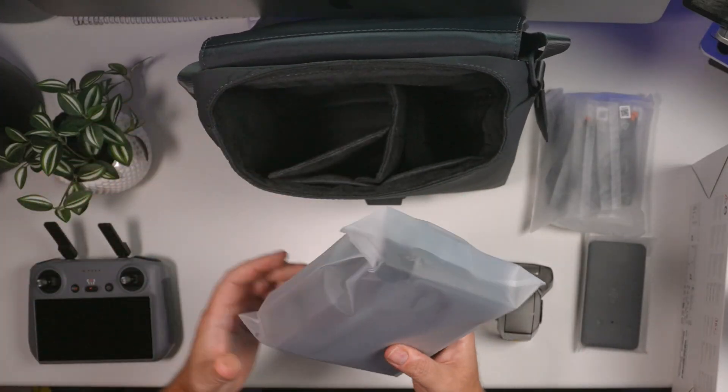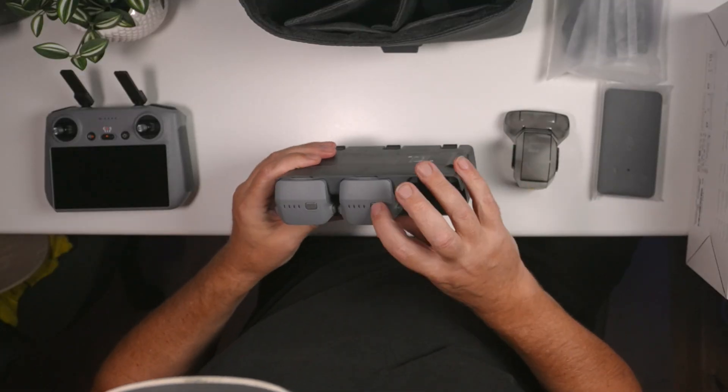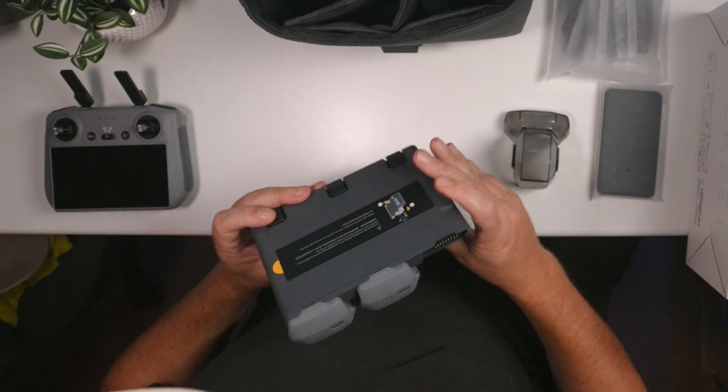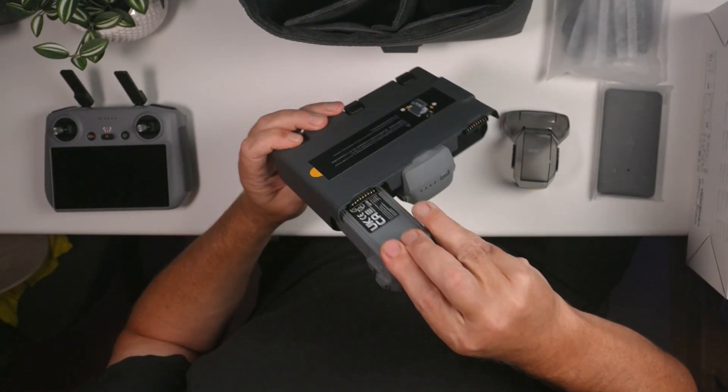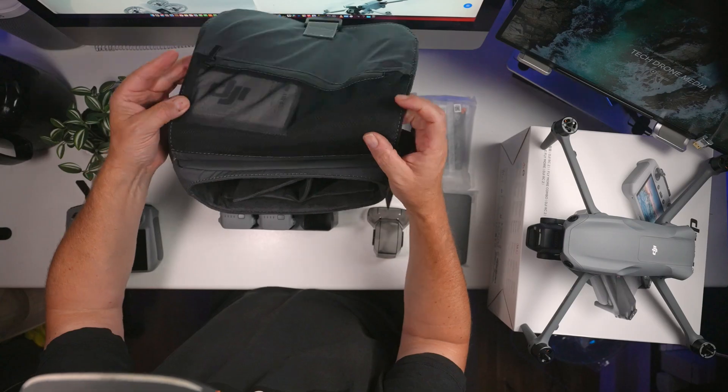We have a charging hub — a big one because the batteries are quite large. This is the charging station. There's also a little bit of charge on those batteries already. You need to press the button on the base to pull out the batteries. Apart from that there is nothing else in here, though there is a charging cable — however, you need to provide your own charger, as is becoming quite common with DJI products.